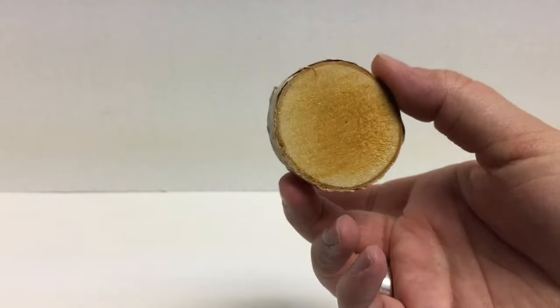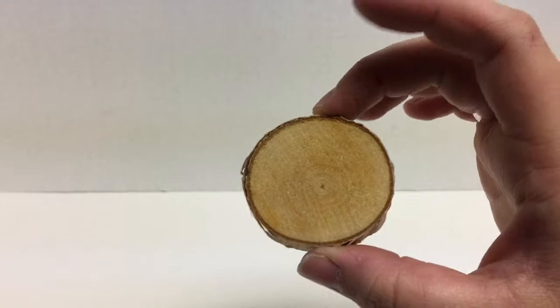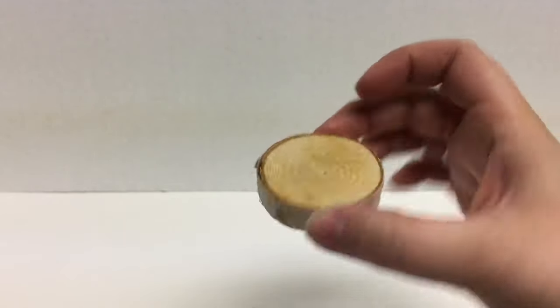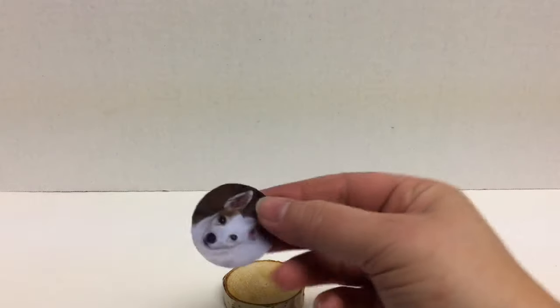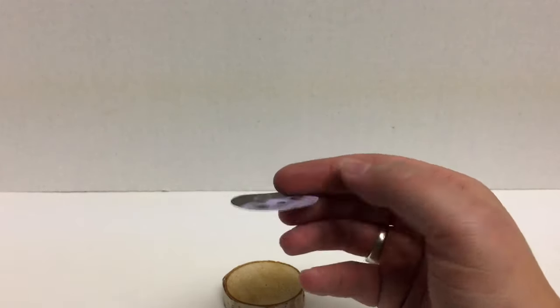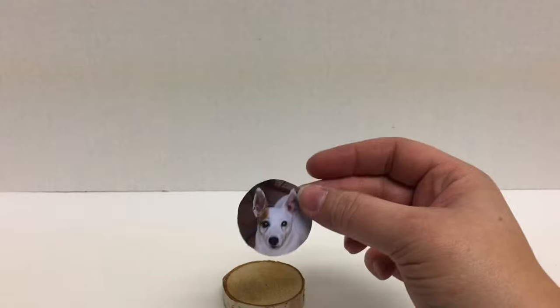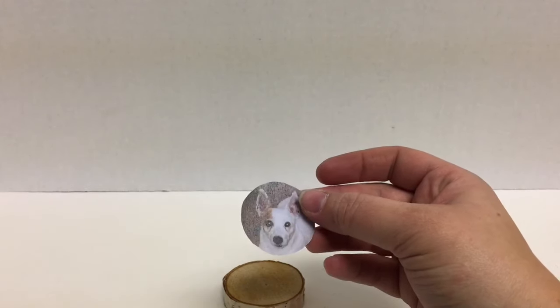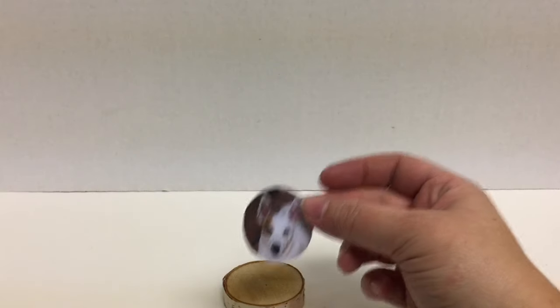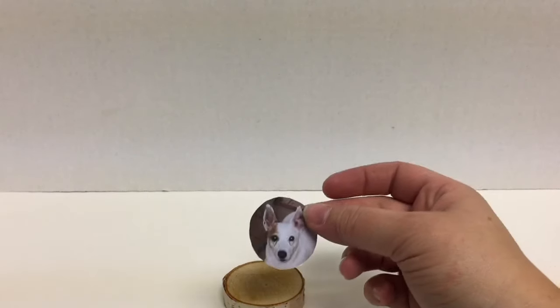What we will need to make this is one wood block. I bought a four pack of these from Michaels and they have a little bit of birch on the edge, so I really liked those. One picture of your choosing — or phrase, whatever you want — print it in reverse, and you want to make sure that it's printed on regular copy paper. It's important that it's printed on a laser jet, not an inkjet.